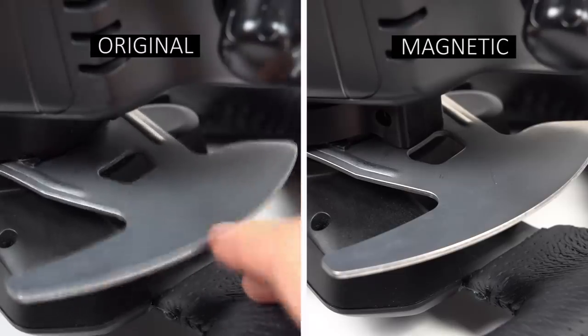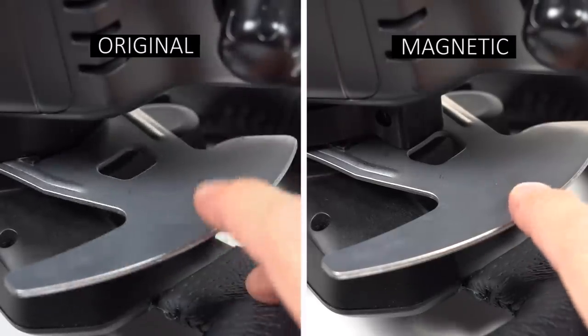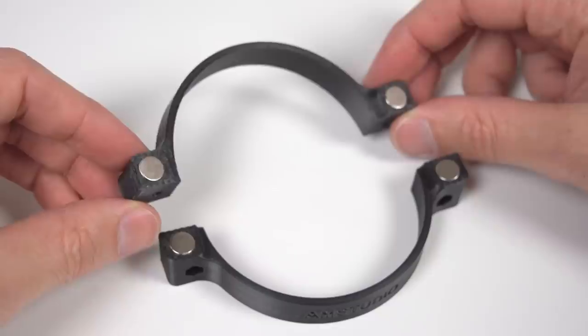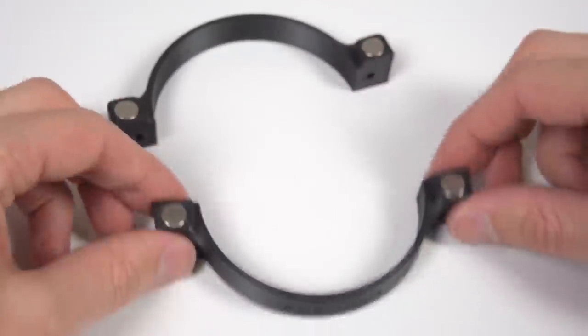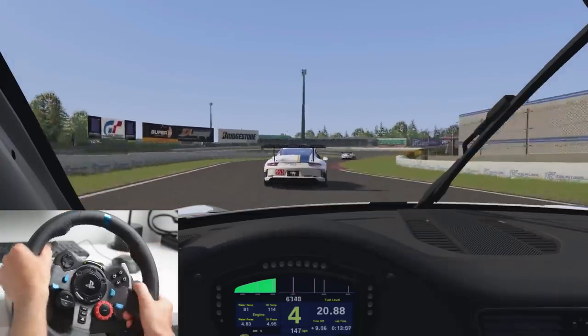On the left are the original stock paddles and on the right are the paddles with the magnetic add-on installed. There is a noticeable difference and feel in the paddle performance with the addition. The magnetic paddle add-on is a quick and effective upgrade that can be easily installed to your Logitech wheelbase to improve the shifting and give you a tactile feel to each shift.